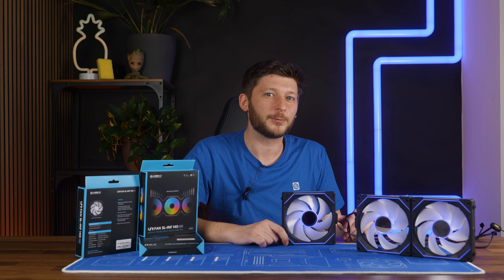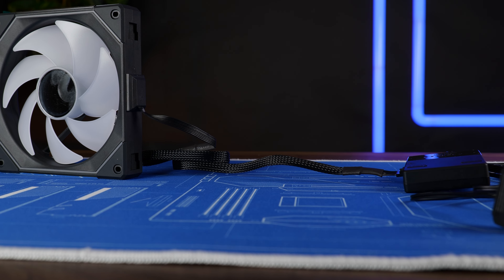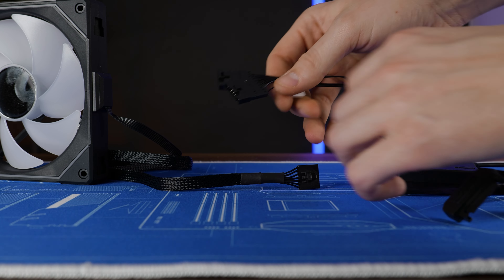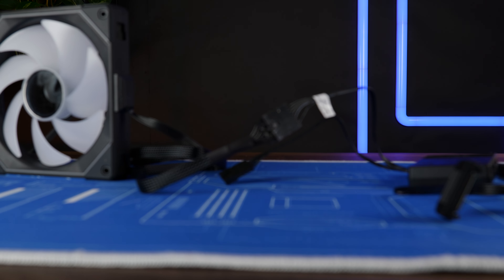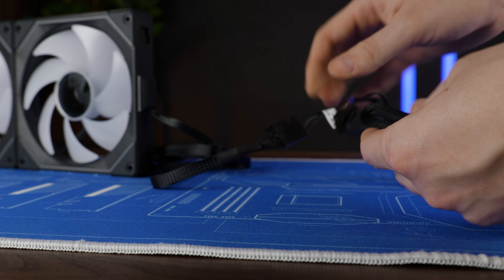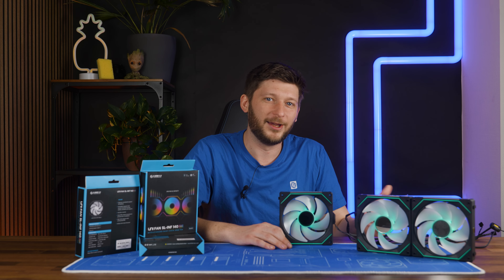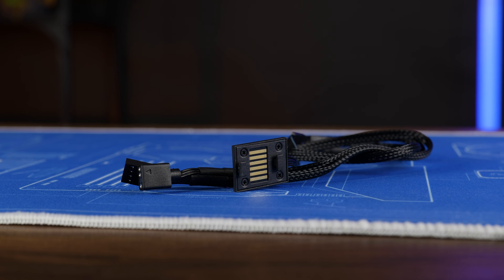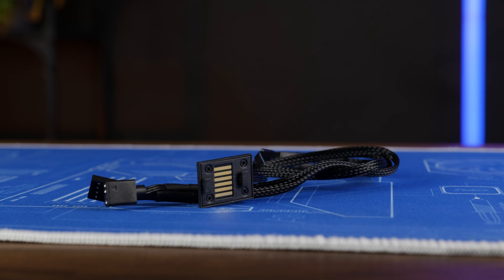With the triple pack you can do even more — use individual cables to have one fan in the back, or create one cluster where one is chained to another with one separate fan physically away, or whatever array your imagination can create. The sky is really the limit here, or your pocket — these things are expensive. And of course you could also ignore the controller and use the proprietary-to-not-proprietary cable and connect them straight to your motherboard.